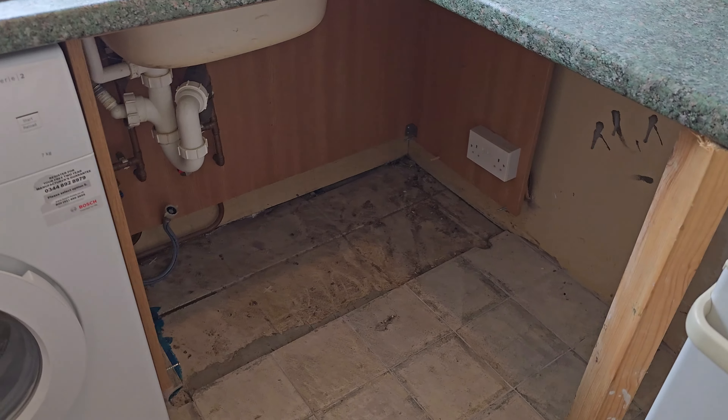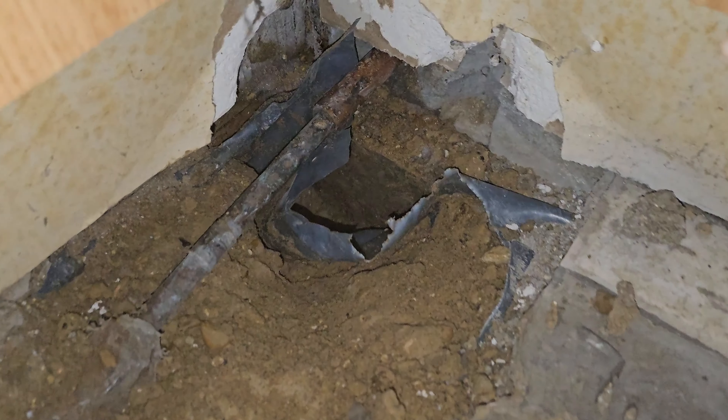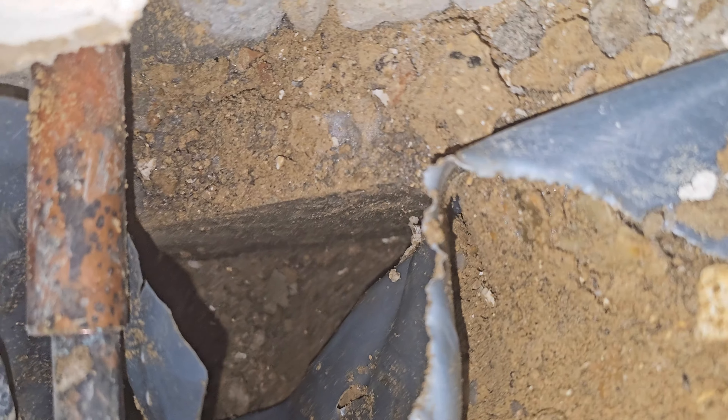As you can imagine, it took a long time to get any evidence anywhere, but everything was pointing towards this area in the utility room under the unit. It's hard to hear, but the leak can be heard.